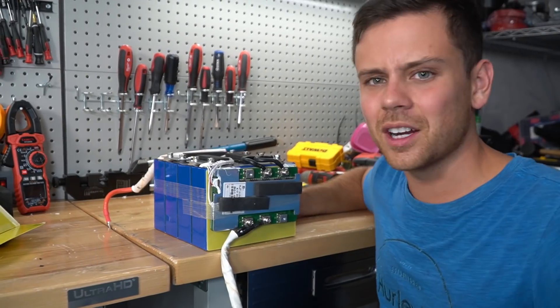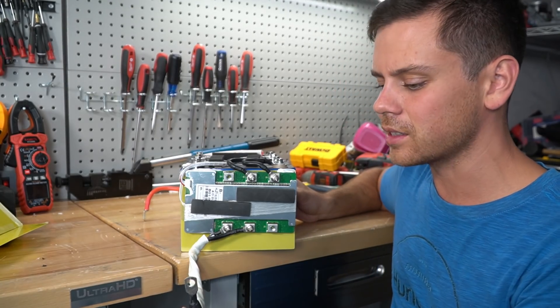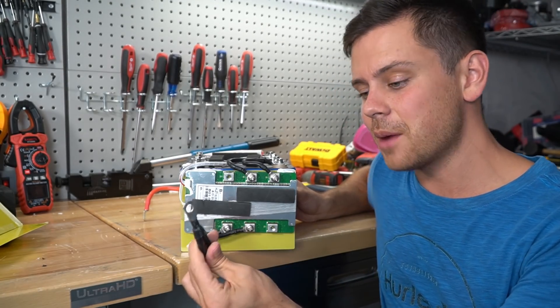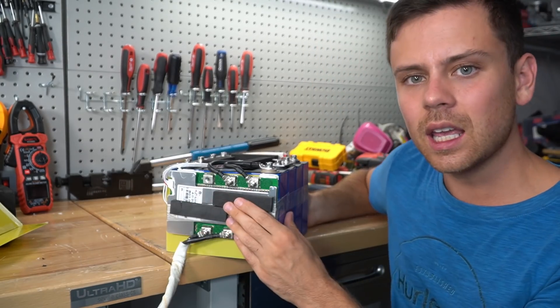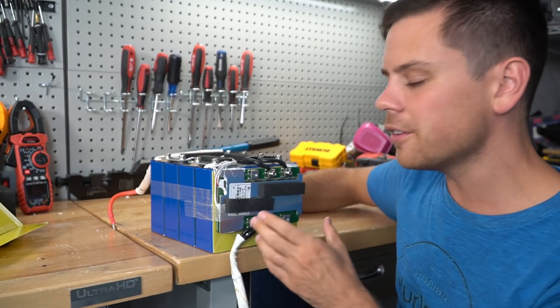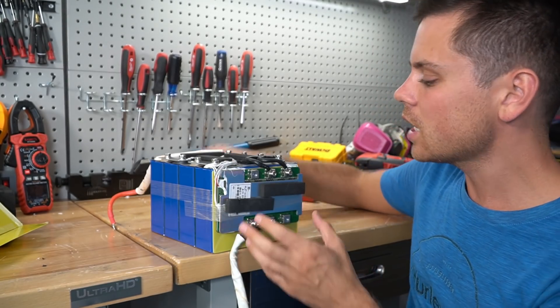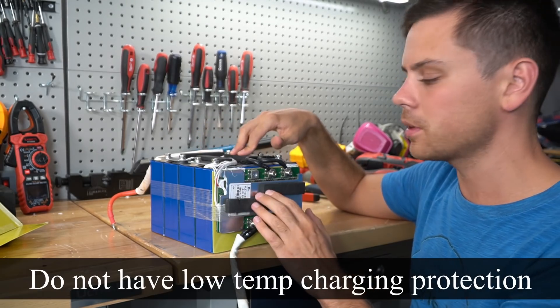It is literally a clone of the Chins battery. That doesn't make it very fun — I was expecting something different, especially for the price. But if you guys want an Ampere Time or a Chins battery for a hundred dollars cheaper, this is it. How much cheaper can they get? This is crazy what you're getting for the price.